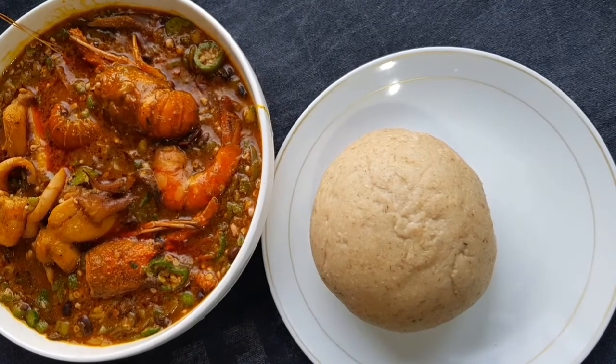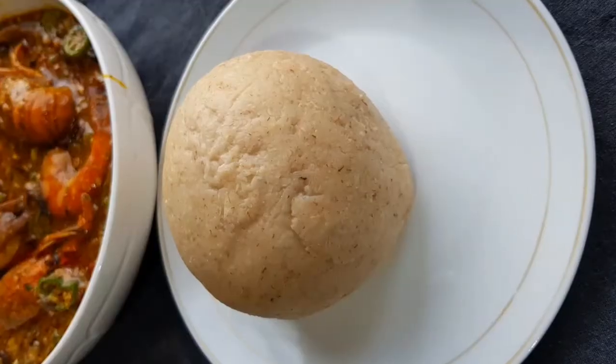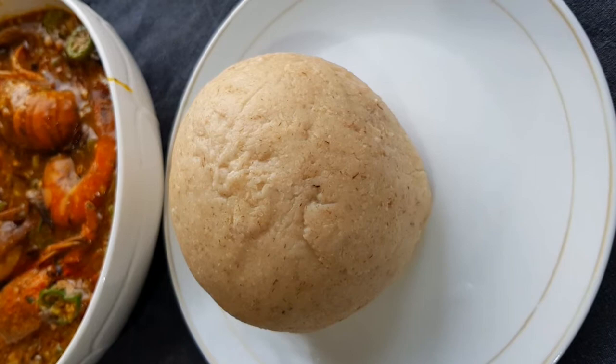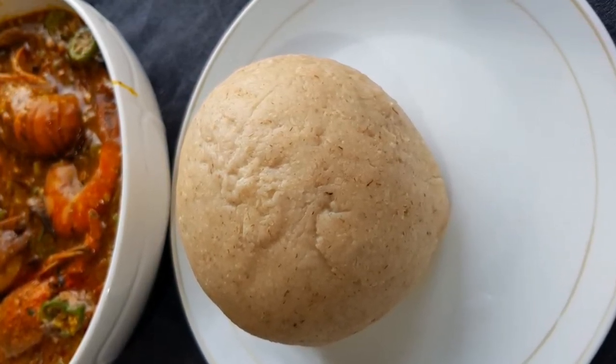Go through my videos and you'll find the okra recipe. Don't forget to leave your reviews, subscribe, and share the link as well. Thank you so much for watching — see you soon, bye!